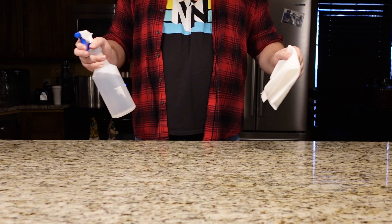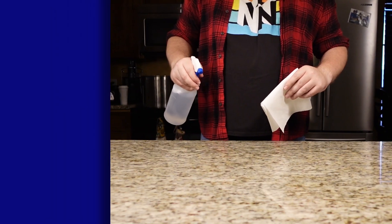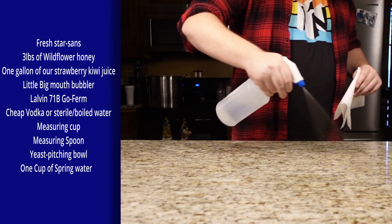First, let's prepare our area for mead making. As always, don't forget to sanitize your work area. And here are the ingredients we're going to be using for today.